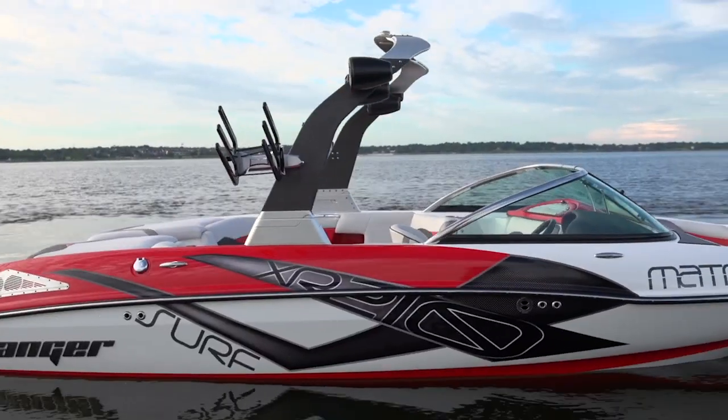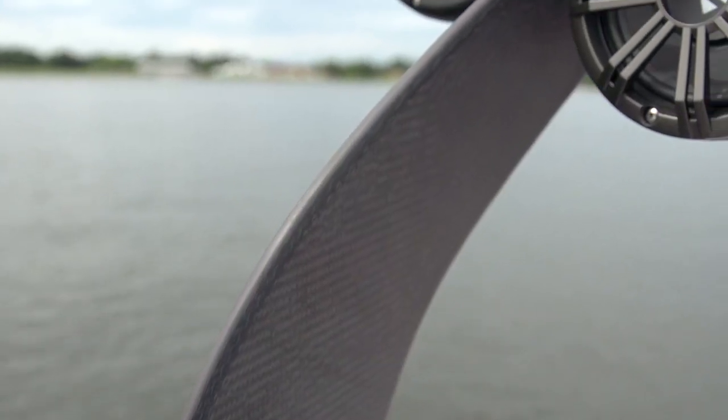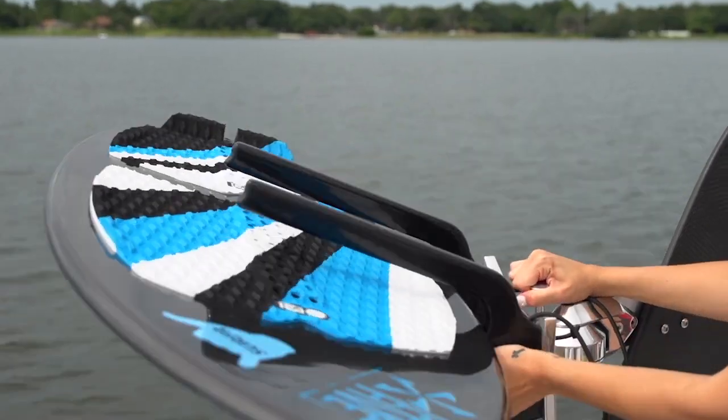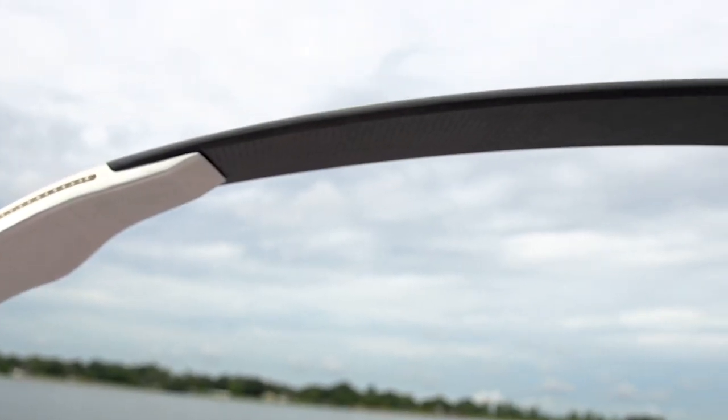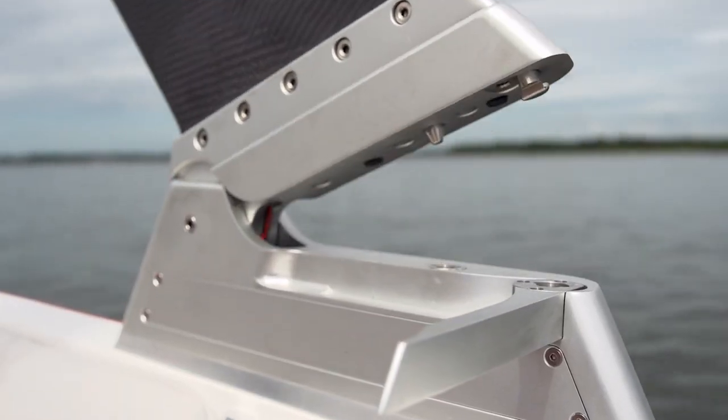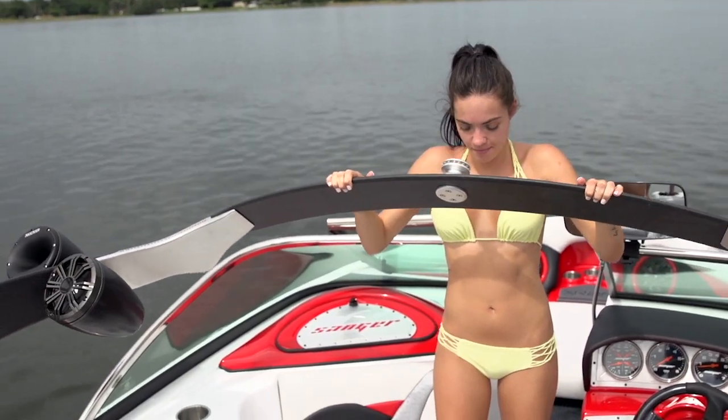The Sanger Matrix XR210 is a 20-foot boat with a laundry list of high-end standard features and easy-to-use, no-nonsense functionality throughout. Here are our three favorite things. First, you get the Edge Tower. It's an all-carbon fiber tower that's really unique. Sanger chose this because it has high flexibility and incredible strength. The flexibility is nice because it won't torque the deck where it's mounted. It also has a really simple and effective folding system.